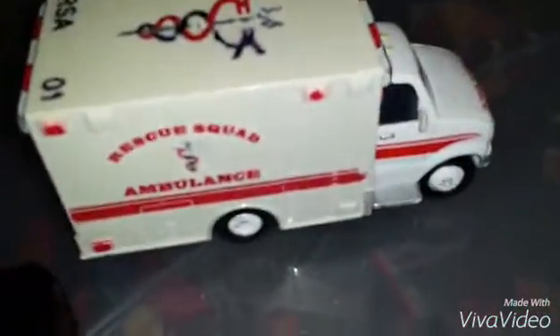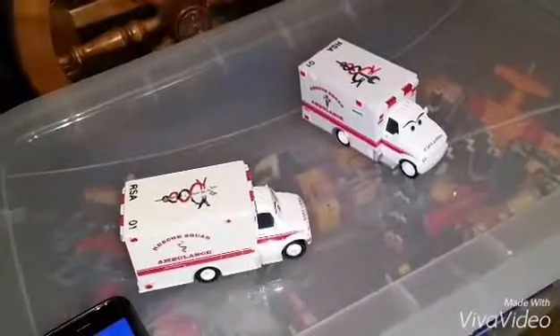Also, it has the word 'emergency' printed on both sides, but the one on my old one got scribbled off because I played with it too roughly when I was younger. That's all about the ambulance.